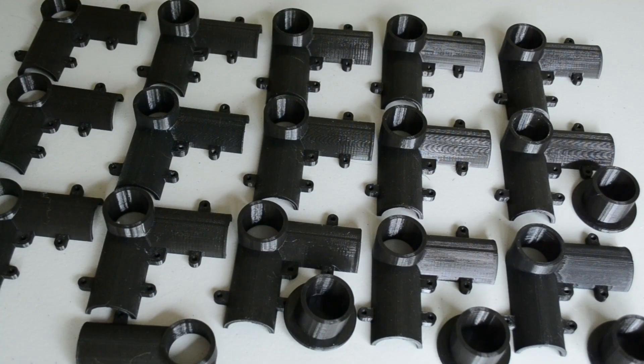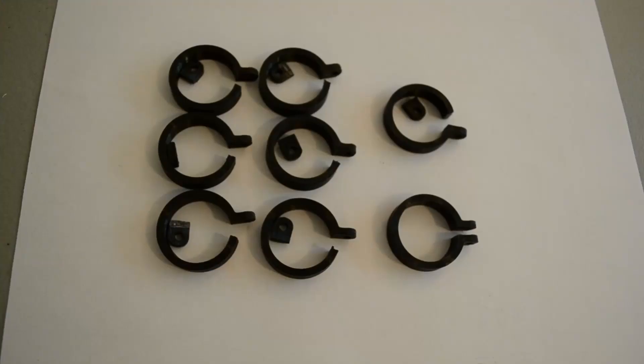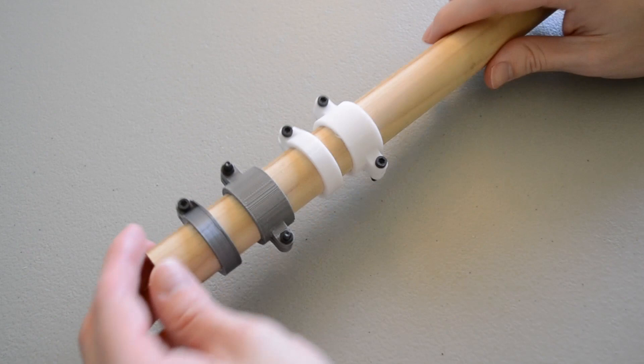I printed all of these parts in PLA, but if I were going to make this again, I would print them out of PETG. The Ender 3 handles PETG really well, so the extra performance would be good in this application. This is mainly because after a while I did start to see some cracking in the initial PLA parts. I made a few design changes and printed some tests in PLA and PETG, and under load I didn't see any more cracking.